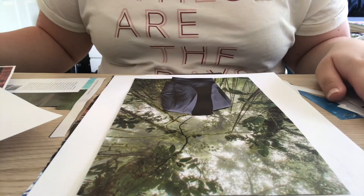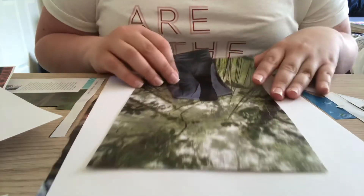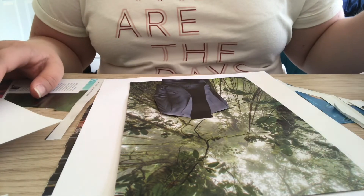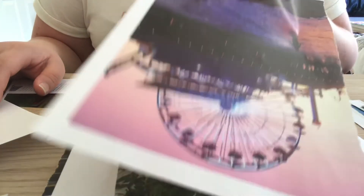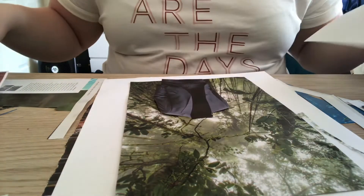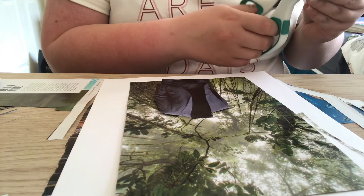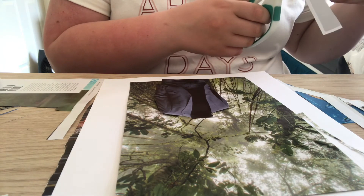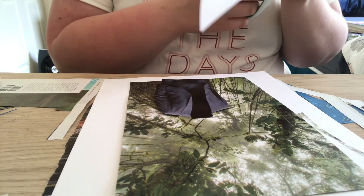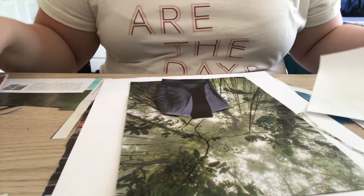I'm really showing you every step of the process here. I got this jungle background and this man, and I really wanted him to have a Ferris wheel for a head. The Ferris wheel from the magazine wasn't a full Ferris wheel, so I went and printed one. You guys can get super creative and print pictures if the magazine doesn't have what you like. I'm going to cut out my Ferris wheel, glue it, and then show you the finished picture.